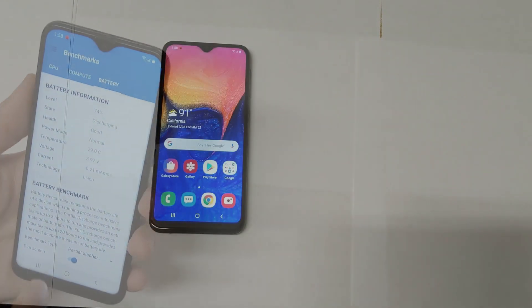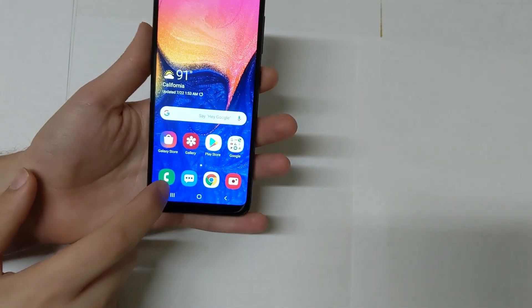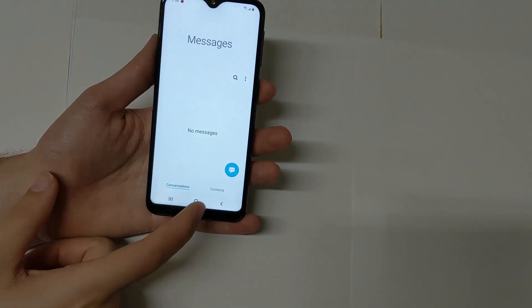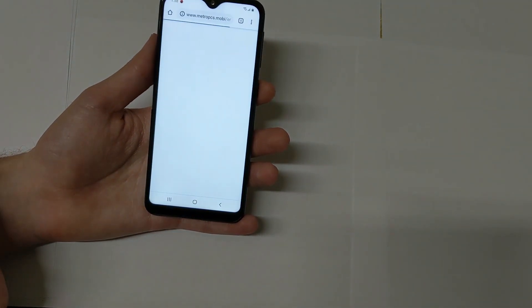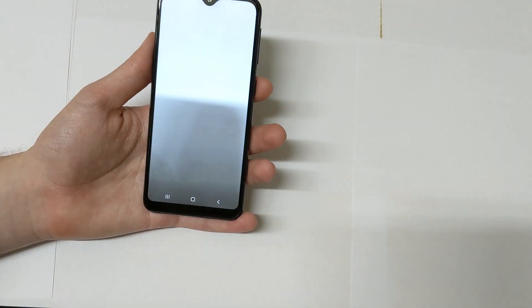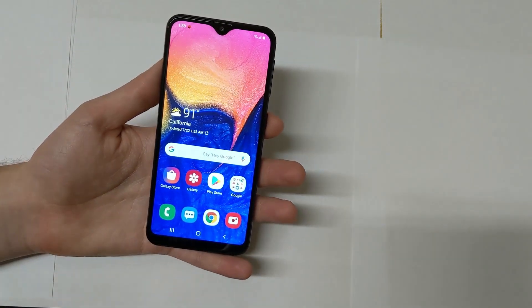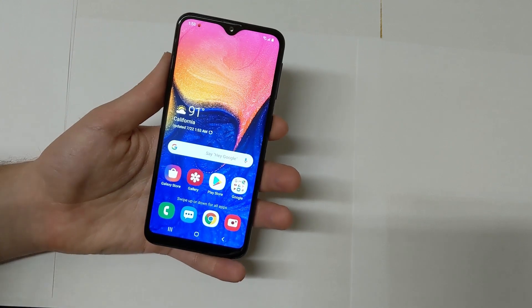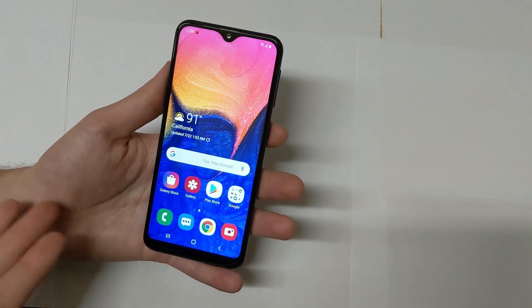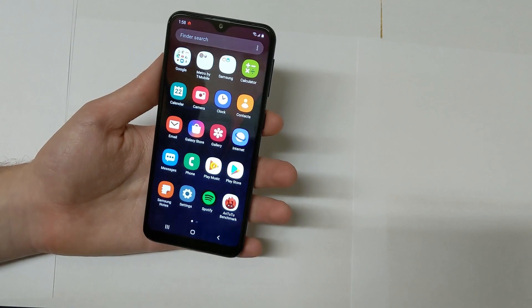Let's go ahead and launch some basic apps — starting with the phone app, the messaging app, Google Chrome, and the camera. For the basic apps, it does it quickly, and there's little to no animation, which helps speed up the phone or give you the impression that it's faster than it actually is.